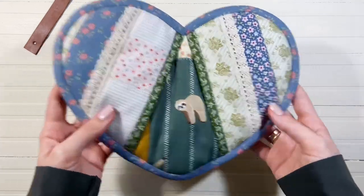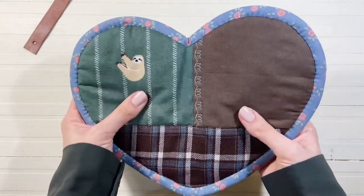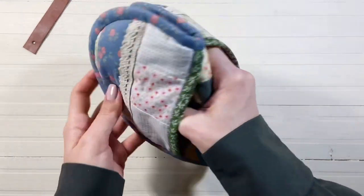Она у меня сделана из разных отрезов в стиле пэтчворк. Также я добавила кружева. По-моему, получилось очень уютное и домашнее изделие. Осталось закрепить кожаную петельку.